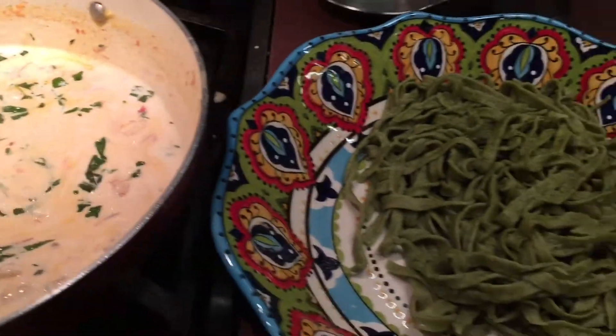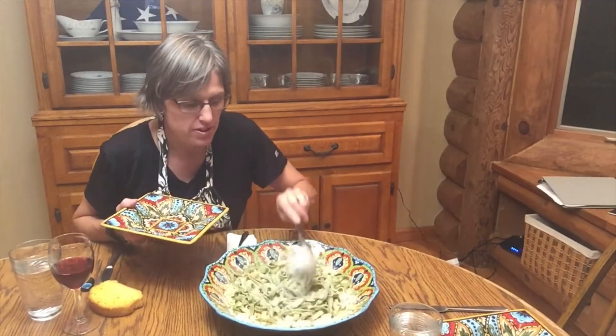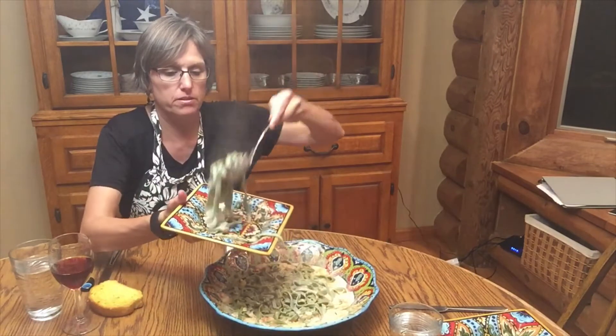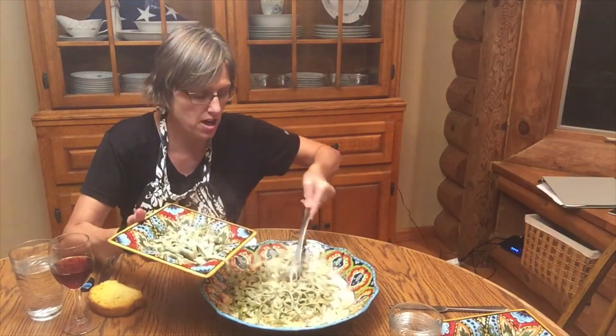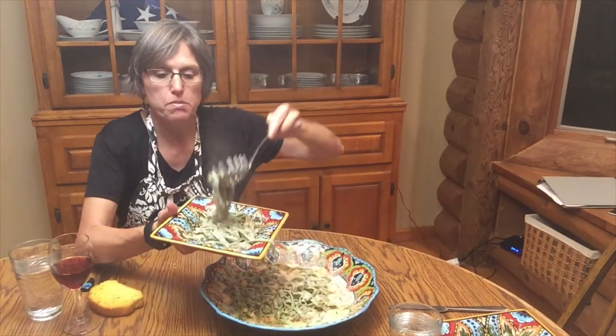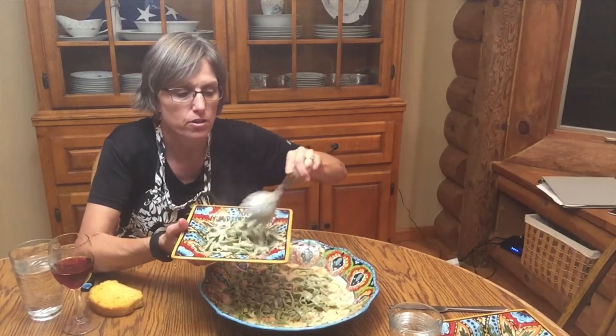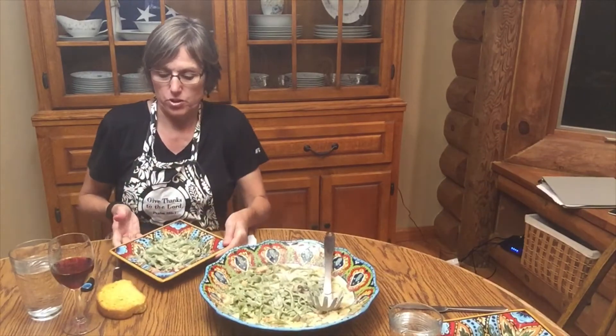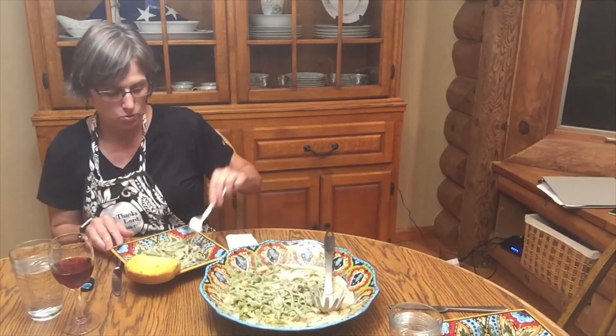We're ready to pour this over the noodles. I'm ready to serve up some of this shrimp pasta with this creamy mozzarella sauce — oh look at that, that just looks awesome! I'm using those basil noodles that I made, which are homemade, but you can use any that you would like and this will turn out just fine. Serving it with some garlic bread as well.